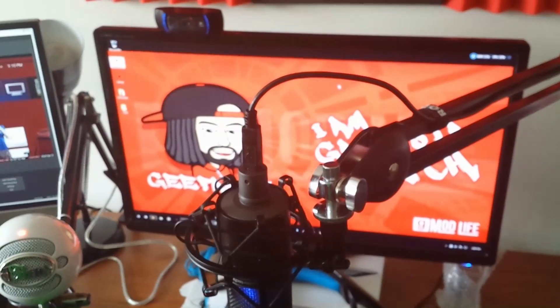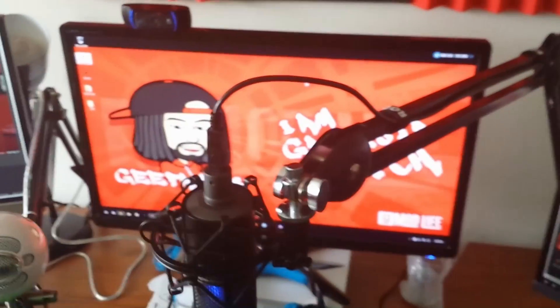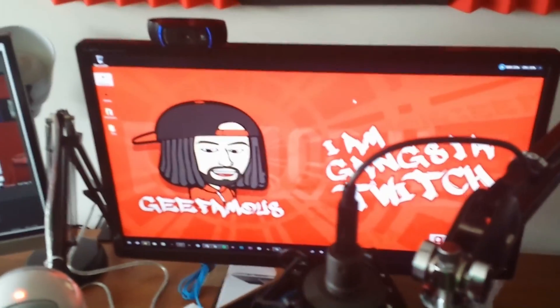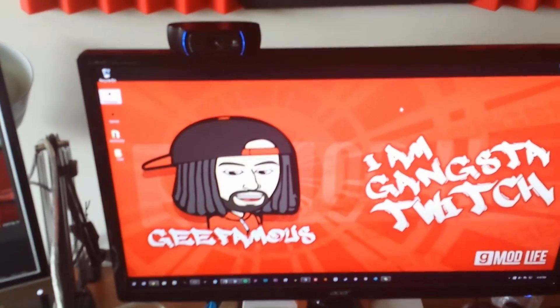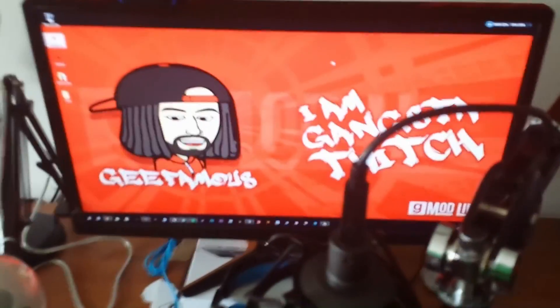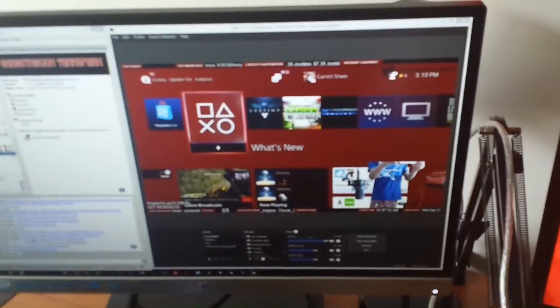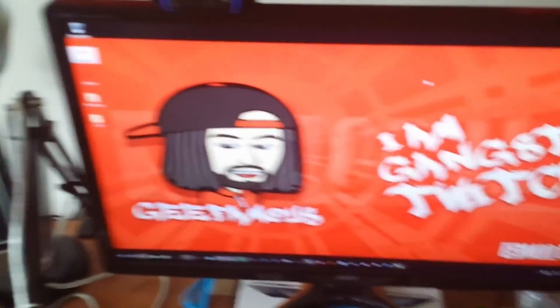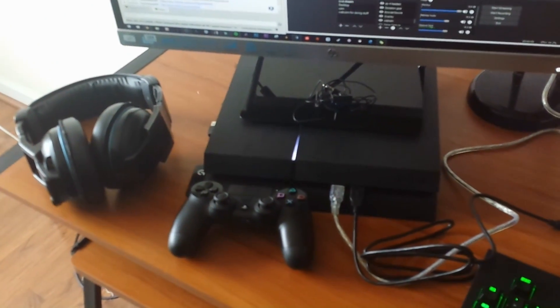The problem I'm having - and I'm going to show you guys in a minute - is the problem I ran into when I first got my capture card. It was either I had my headset running through my PS4 controller and I couldn't get the sound to come in on OBS, or I had all the sound going into my monitor and couldn't get it to go to my PS4 headset.